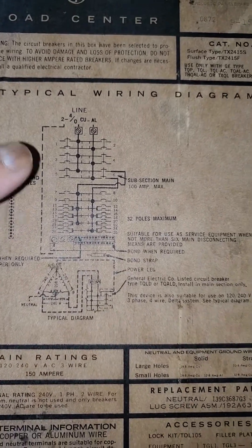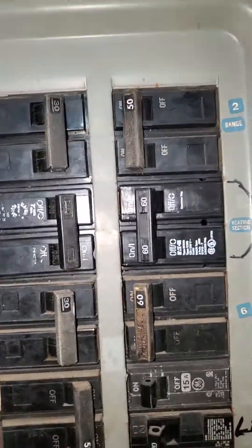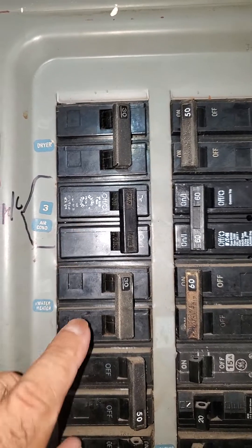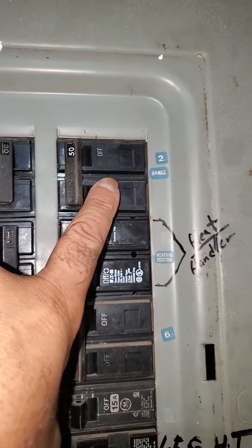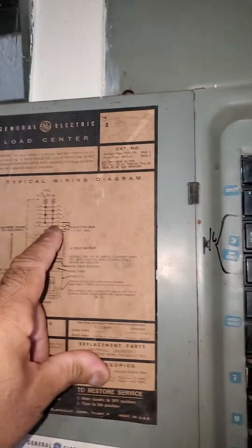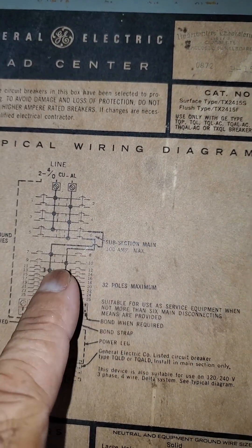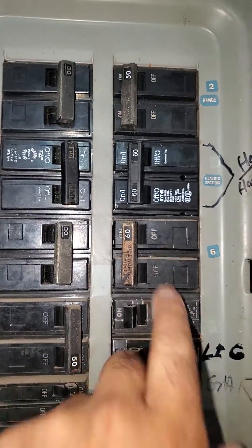There's one bus up here and another bus here. Go back to your top breakers — dryer, air conditioner, water heater, range, air handler. This one doesn't say anything, but you look back at your picture and you can tell that breaker feeds the bottom half, the other bus.